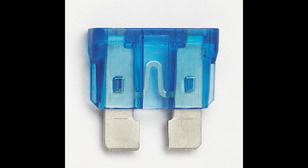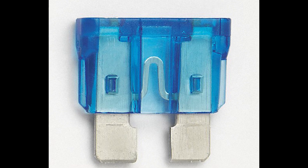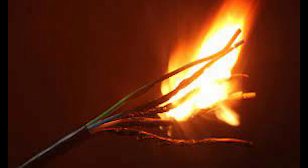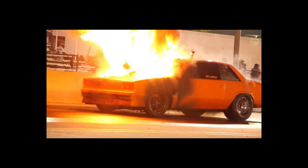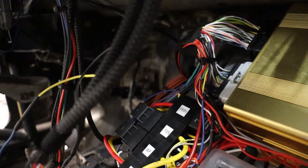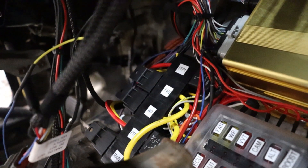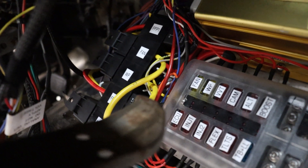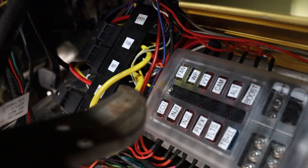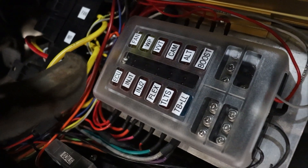A fuse acts as the weakest point in your wire. That way, if there's a problem and too much current is flowing, rather than lighting the wire on fire it just pops a fuse and stops the current, keeping you from burning the car down. It's a really good idea to run fuses, and to take it a step further, it really helps to have a lot of fuses — ideally one for everything that is powered in the car. That way if you pop a fuse you'll be able to find it quickly, fix the problem, and get back on track.